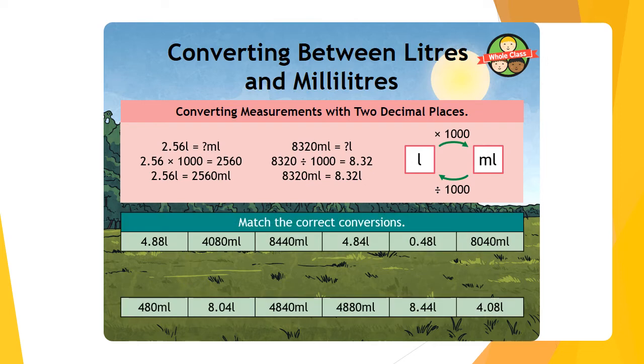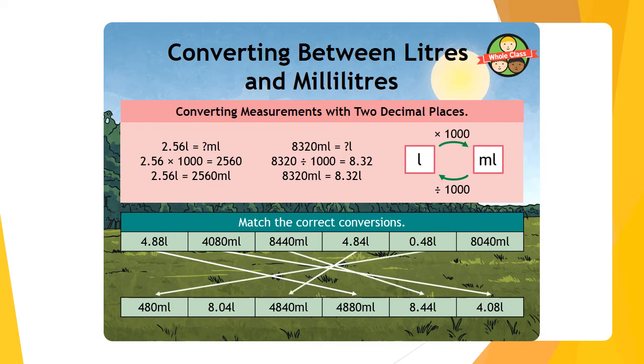With that in mind, have a go at matching the correct conversions — pause the video. Let's go through them: 4.88 litres is equal to 4,880 millilitres, and so on and so forth.